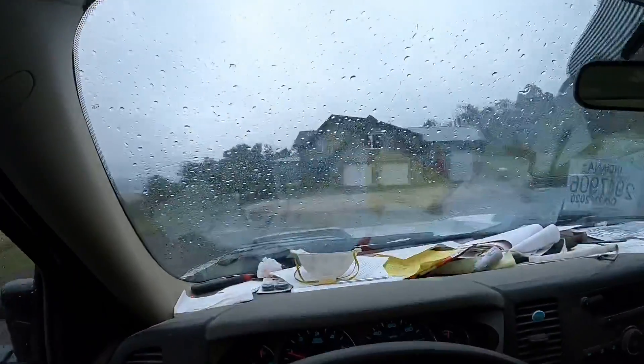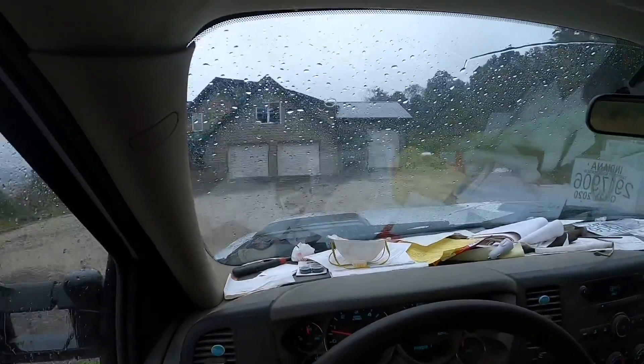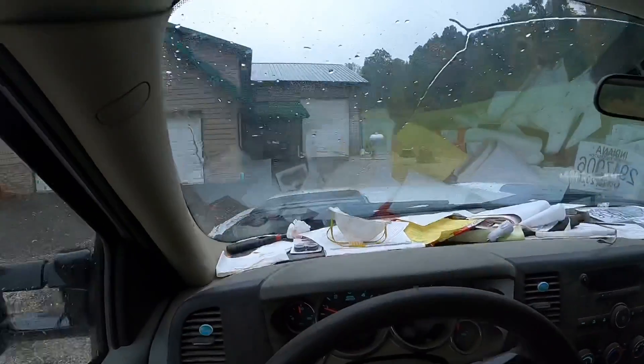All right guys, we're on our way to town to work on the retaining wall project, get it wrapped up, and we got a little unexpected rain shower here. It's supposed to carry on for the next couple hours, so we're going to switch gears, head to the shop, and see if we can get the old 120 back together.